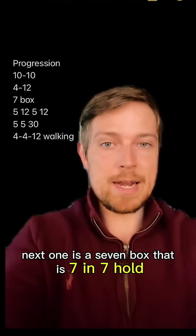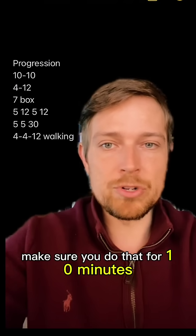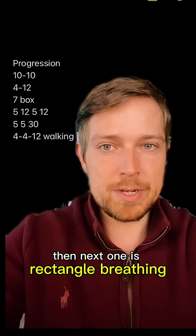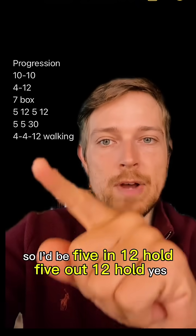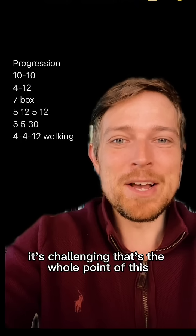Next is a seven box: seven in, seven hold, seven out, seven hold — repeat, for 10 minutes. Then rectangle breathing: five in, twelve hold, five out, twelve hold. Yes, it's challenging — that's the whole point.